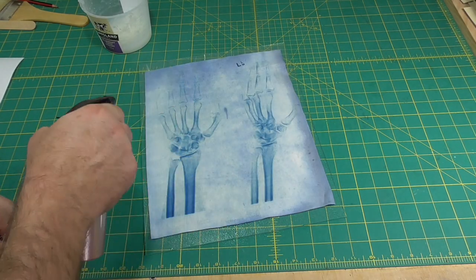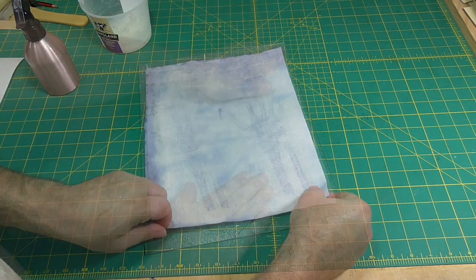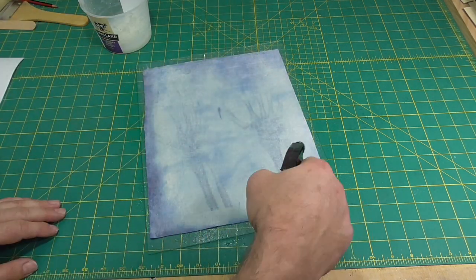In this video, I'm going to turn fabric into bookcloth that can be used in bookbinding, which does not involve backing the fabric with paper.